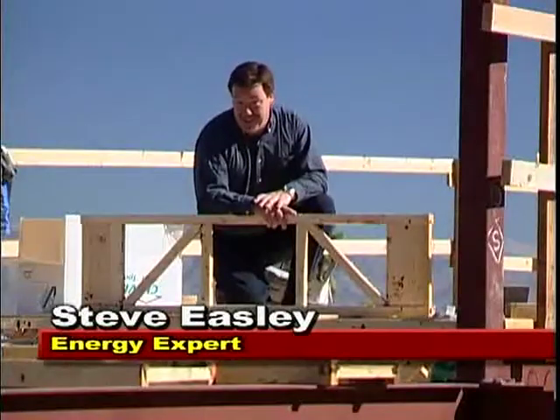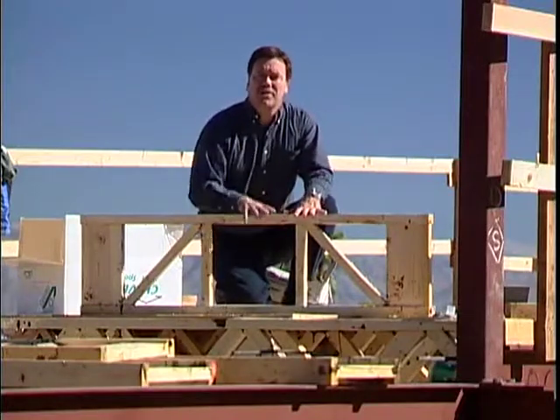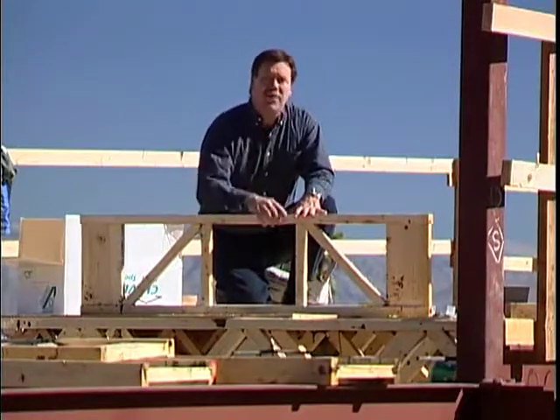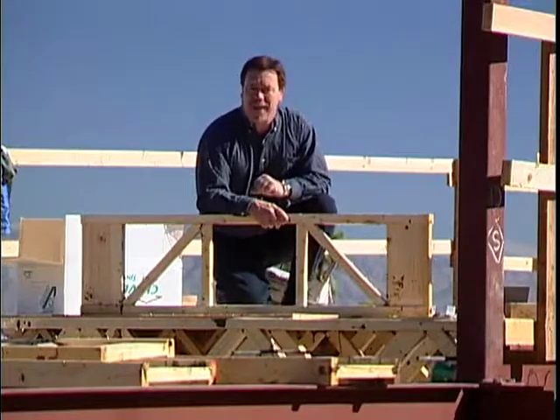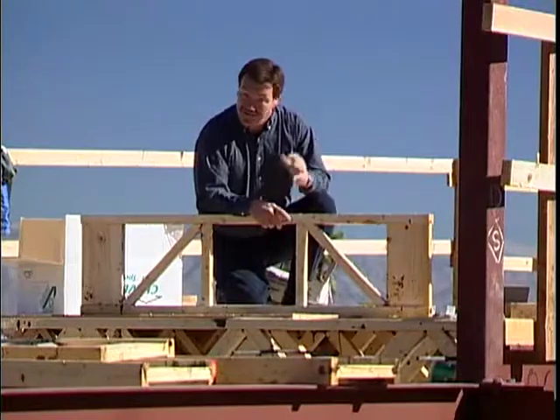Hi, I'm Steve Easley here at Bob Vila's Energy Wise House, and on this project we're going to be using open web joists. These joists are stronger and lighter and much more cost-effective. This product is made by Open Joist 2000. Let's go talk to Mike Bechamp and find out how they're made and how they work.